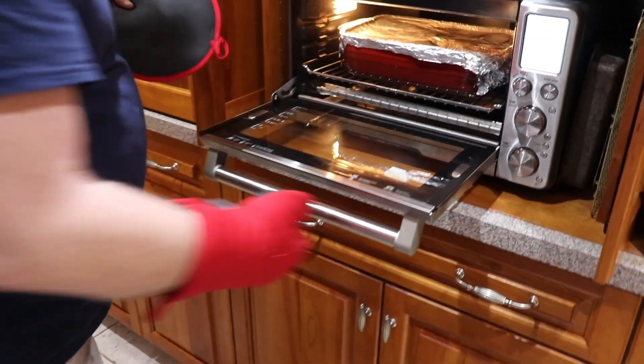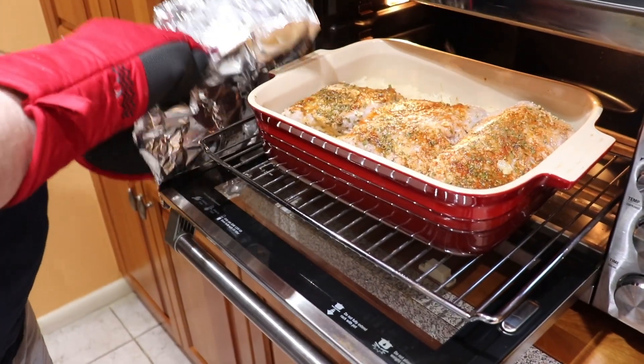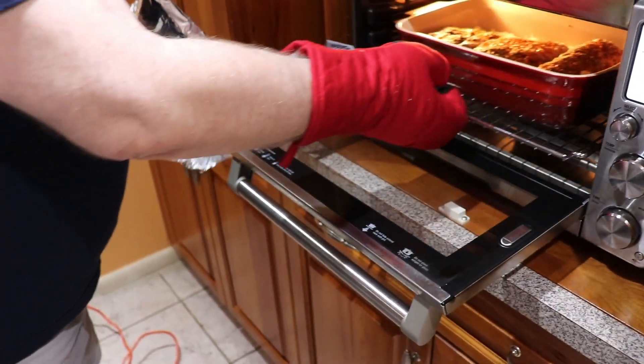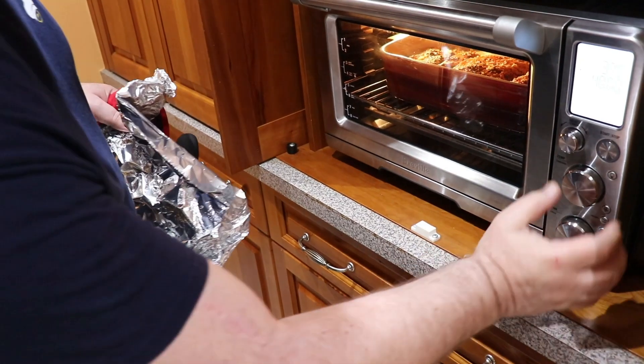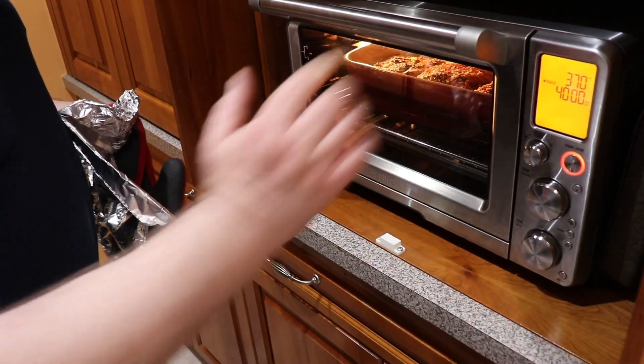40 minutes have passed. Let's see what we have here. Now we're taking the foil off — look how nice it's already looking — but that was just the first stage. Now we're returning our dish into the oven without the foil, 370 degrees for 40 minutes more. I want to preserve moisture in this dish, that's why I'm using a relatively low temperature, and of course if the temperature is low it takes some more time. We'll return in 40 minutes.